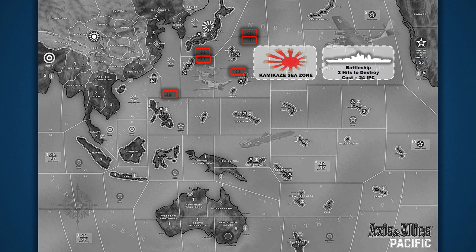The Japanese player has 6 strikes they can use during the game — all at once or spread out, it's up to them. Although kamikaze strikes can take out a surface ship, bear in mind a battleship takes 2 hits to bring down, so it would take 2 kamikaze strikes to destroy one. Despite this, kamikaze strikes are very powerful, so allied players should be careful before charging into these waters with their expensive battleships.